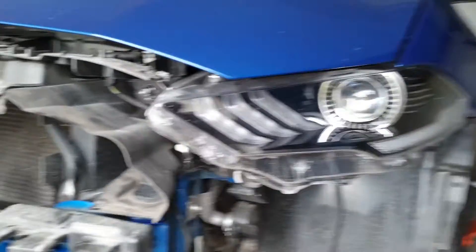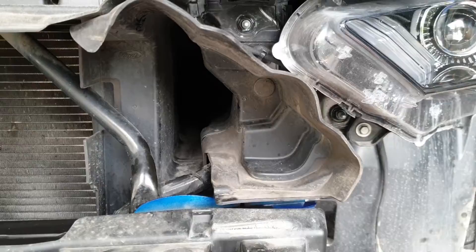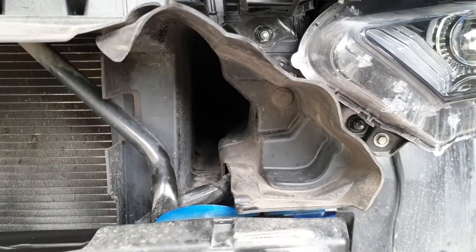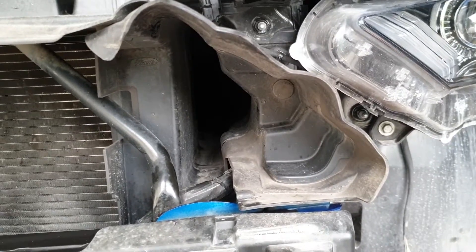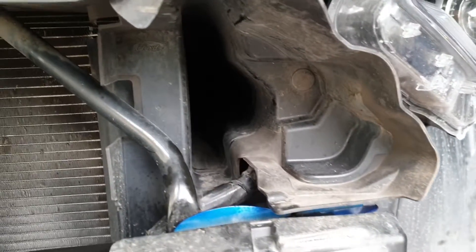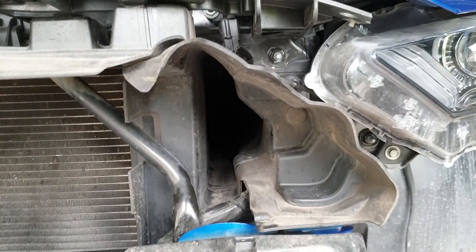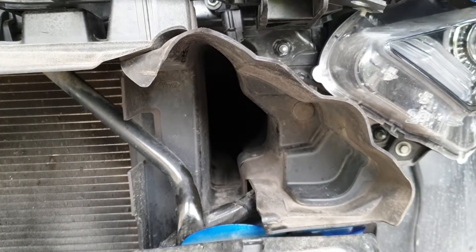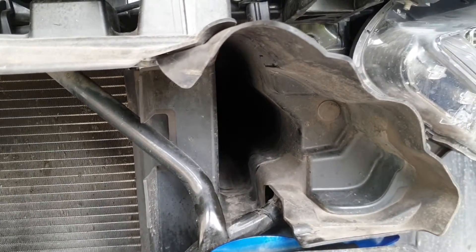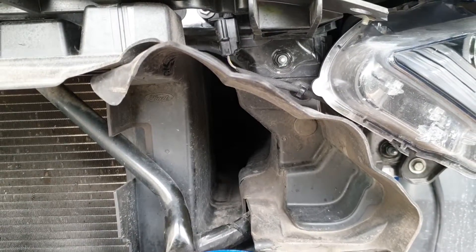But with this, I hope we will get some more air into the airbox. I don't want to change to a K&N or a cold air intake system because I don't think that gives any benefits, especially with being stock. So with this, at least we will try to increase the airflow into the airbox, and also maintain — or keep the temperature as low as possible for the intake side.